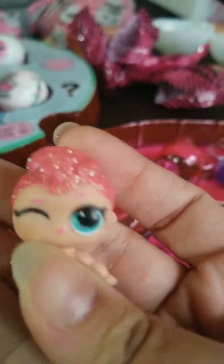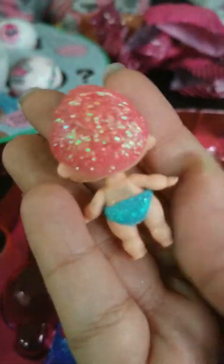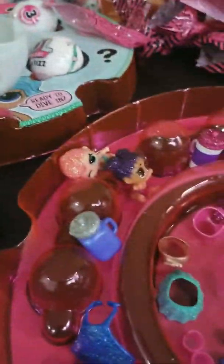Oh, that's her little sister! Oh my god, she's winking too — I love this one! She winks! And she comes with this purse for her mom. That's for her little sister's mom. I love this purse too.